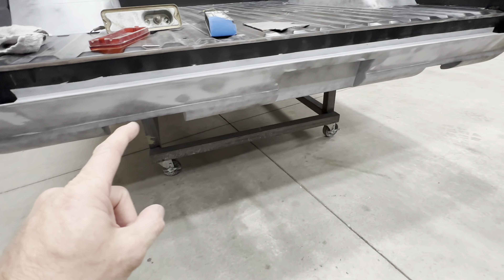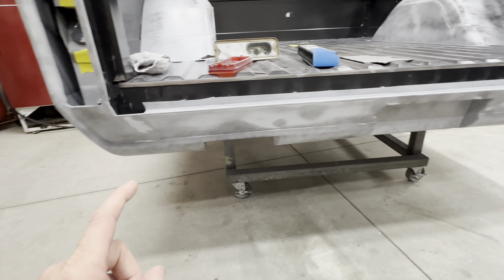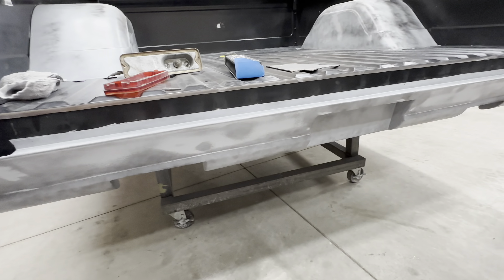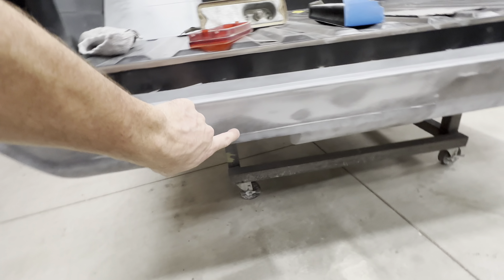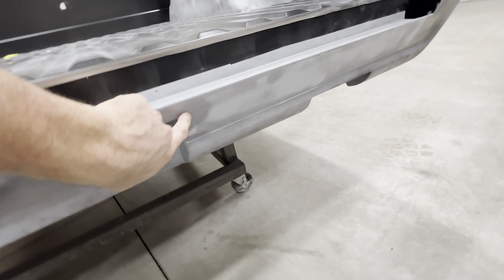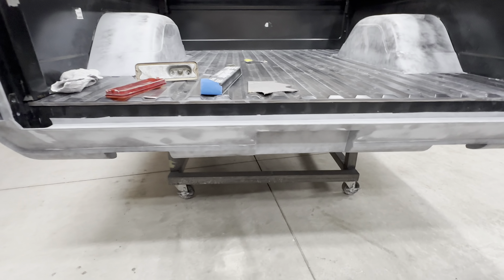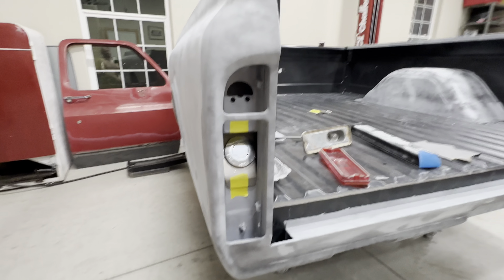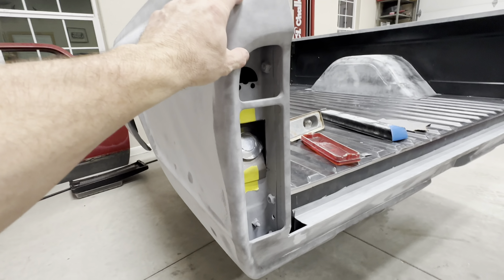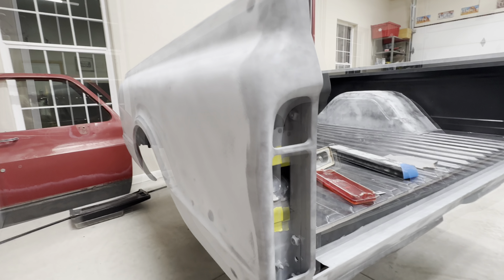I didn't think this back pan was going to need as much attention, so I kind of rushed through it — probably shouldn't have. I think I can work it out; I don't think it'll be too bad with lightweight filler. But there are going to be quite a few low spots on that roll pan, so that might take more work than I wanted. The rest of it looks pretty good. I still haven't sanded out these back corners yet — I mainly wanted to see how bad the bed sides were going to be. I don't expect too much going on there, maybe just a little bit in the areas I had to mess with.